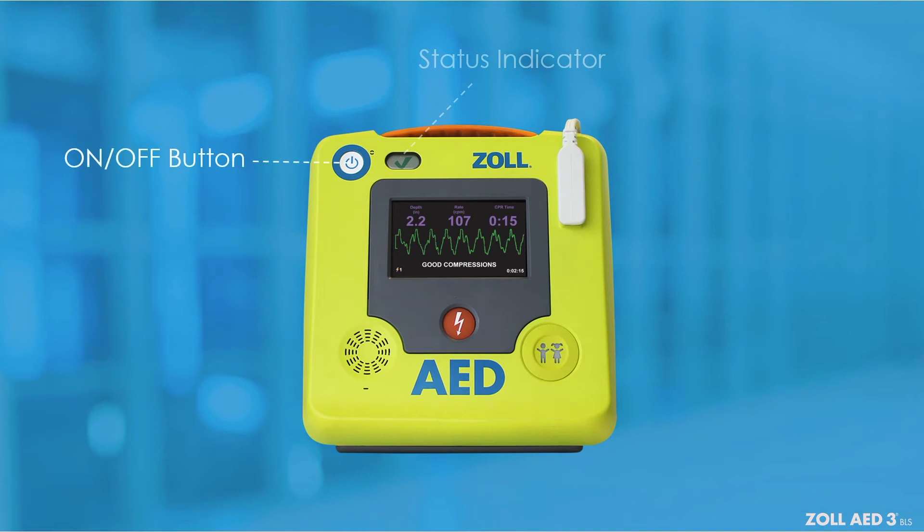The on/off button allows you to initiate your rescue with one touch. The defibrillation pads connector is used to attach the defibrillation pads to the Zoll AED-3BLS defibrillator.